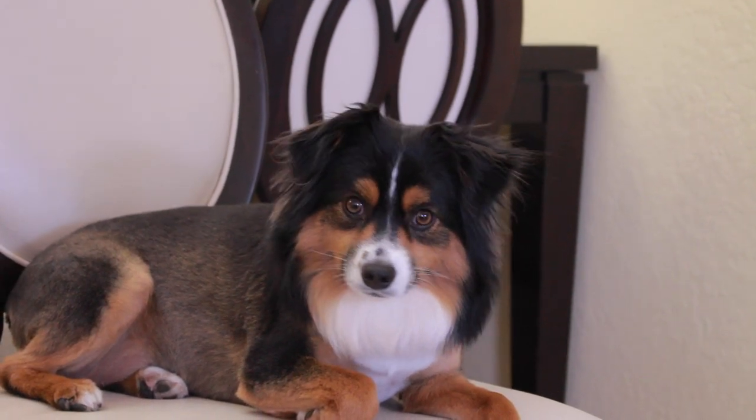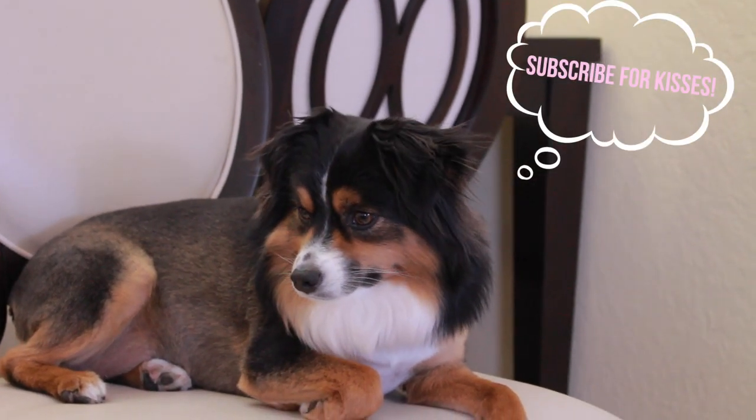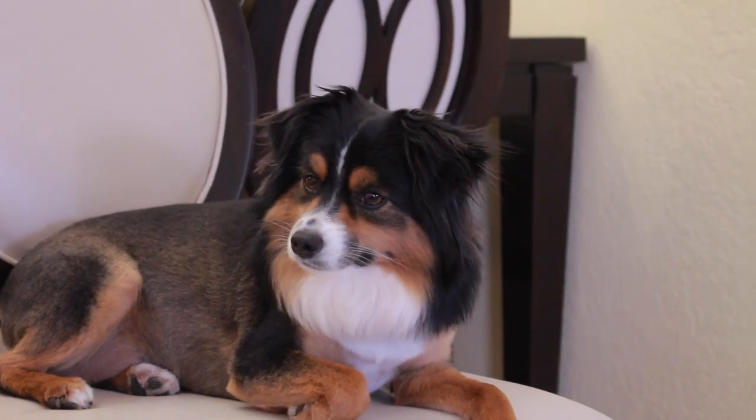Mom says every time someone subscribes I get a new friend. Did you subscribe? I just love humans!